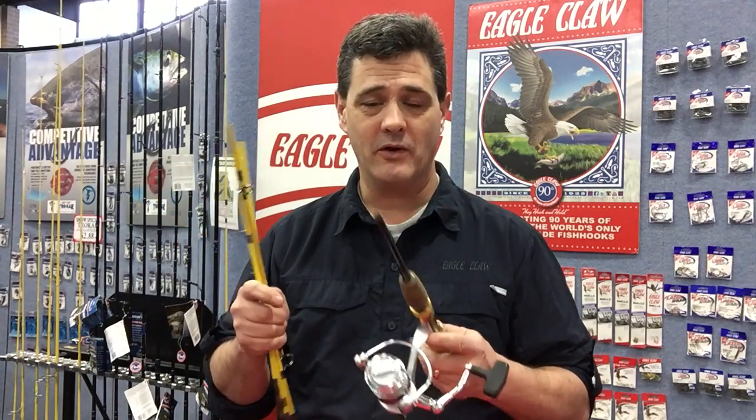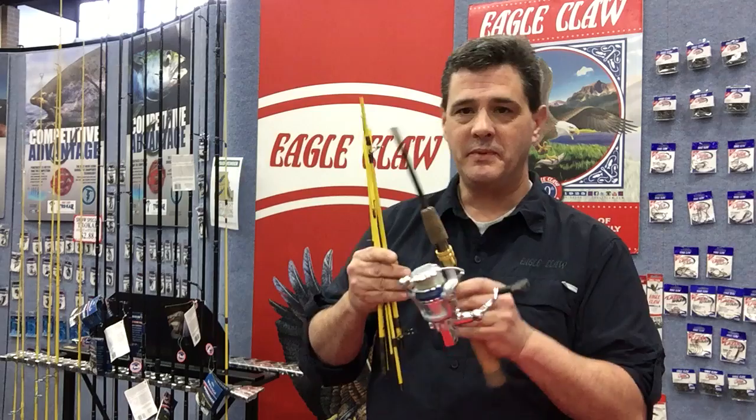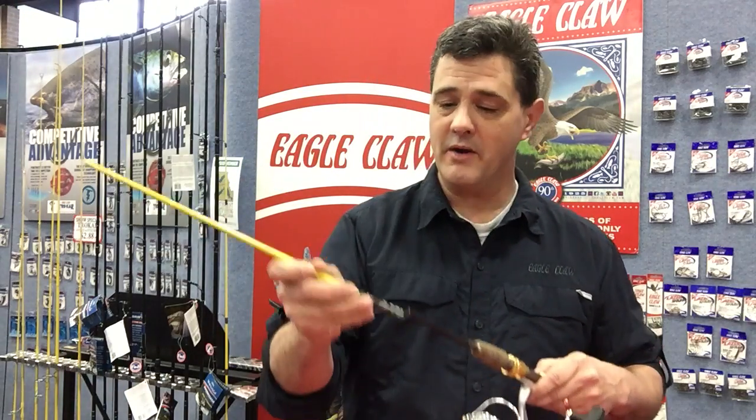Trailmaster's a great brand from Eagle Claw — it's been around forever. A lot of people don't know everything about this rod, though. It's a six-piece, seven-foot travel rod with graphite construction. It's a great rod.